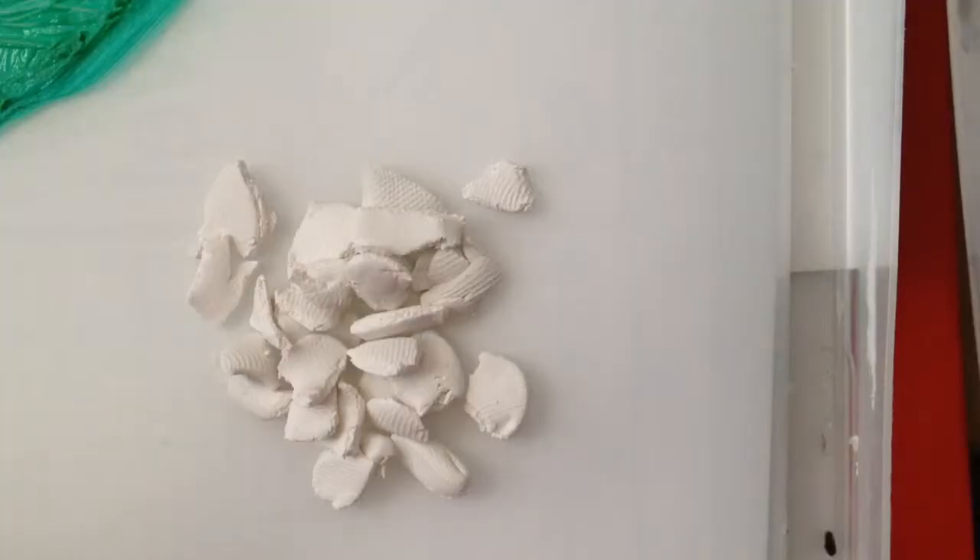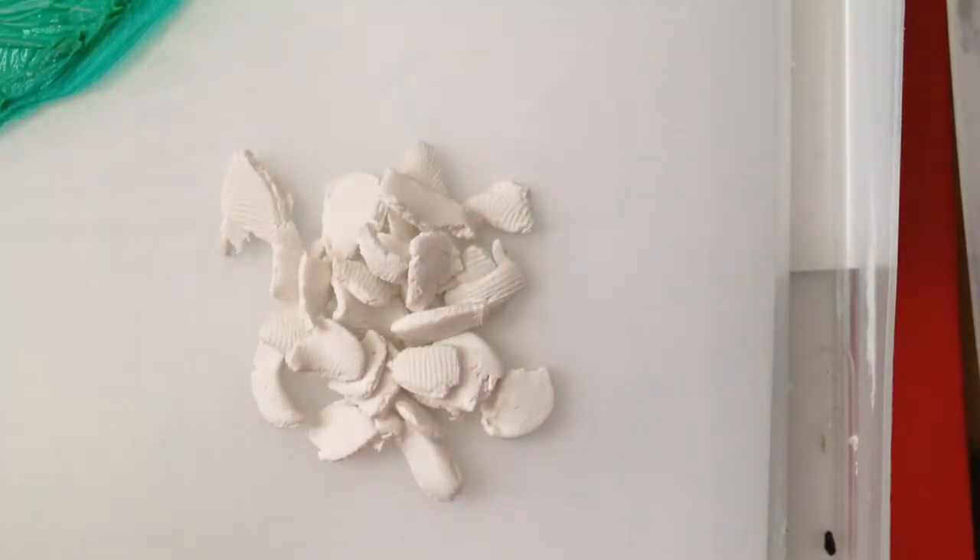Sorry about the talking in the background, they're loud. So first you just want to start ripping your pieces of clay, just like that. You're supposed to condition it already, so just keep ripping it until it's all ripped. Now what you need to do is get your Vaseline petroleum jelly.